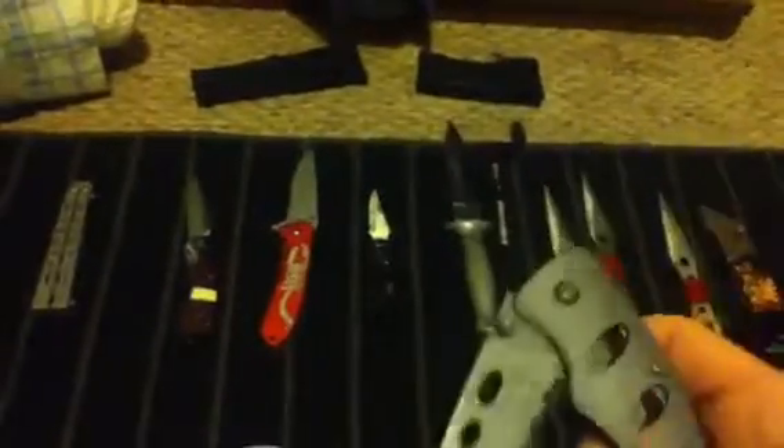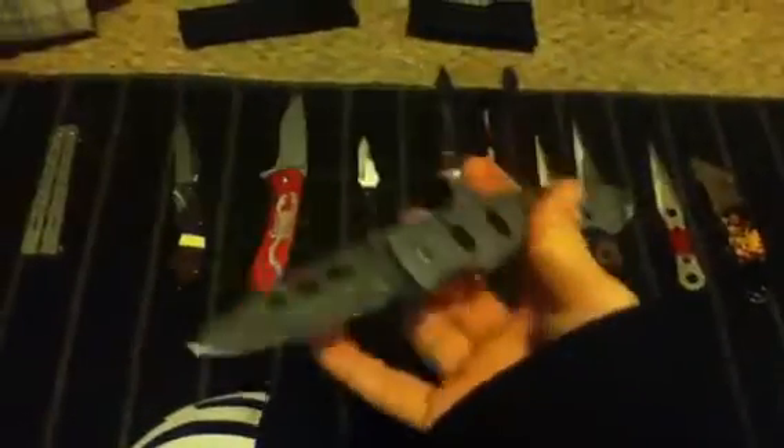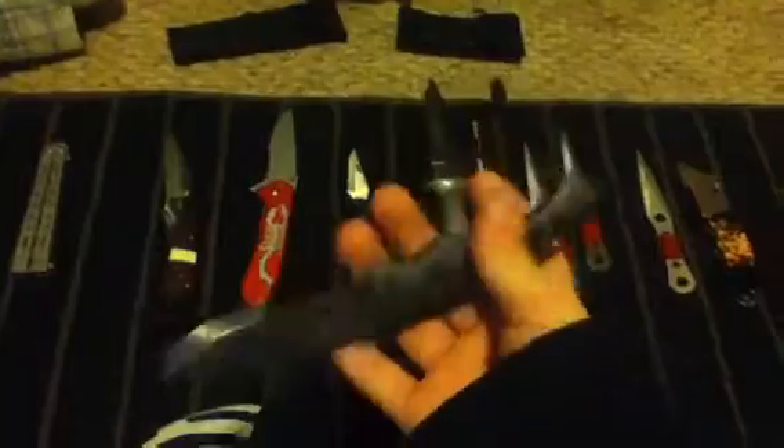This one — I think this is my field and stream one. Let's see the blade... Winchester. Really like this one too, just because it looks really nice. I've only used this a few times. It has a belt hook again — on almost every one of these. It's kind of hard to close, you gotta really push that down. It folds, but I don't want to close it.